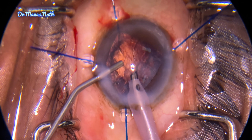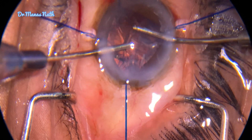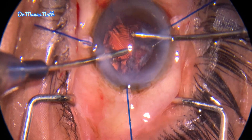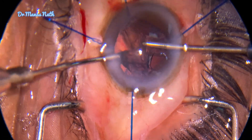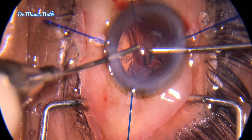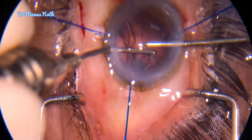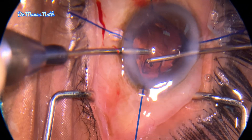Never allow the chamber to collapse; put viscoelastics while taking out. The main challenge now is to remove the cortex, as the cortex is trapped between the CTR which is inside the bag. With a tangential pull the cortex is coming out — one should not lose patience. Sometimes it takes time, but with the tangential movement you can see that it comes out easily.